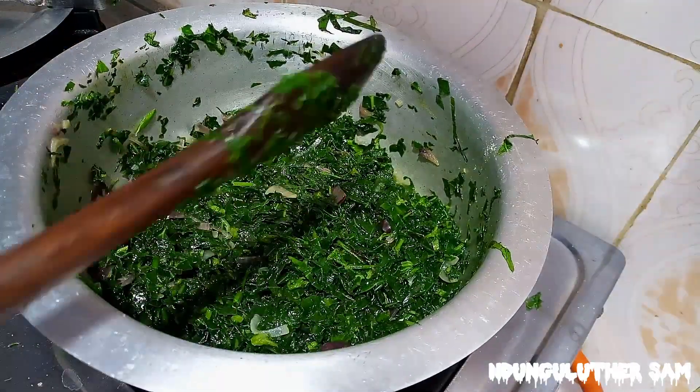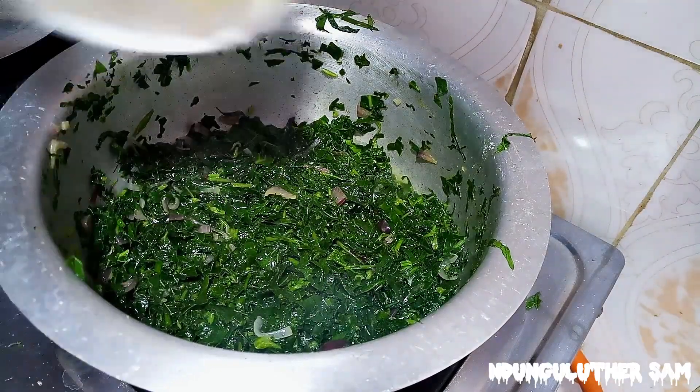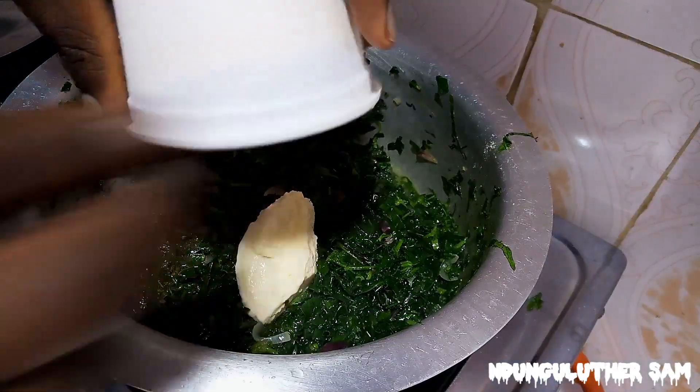These are almost ready. This is the perfect time to go in with your cream. Mine was frozen, so I'm adding it in now.